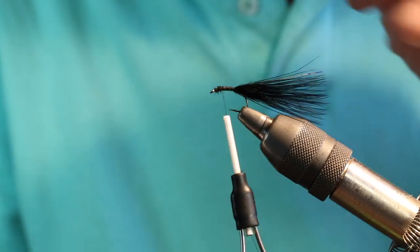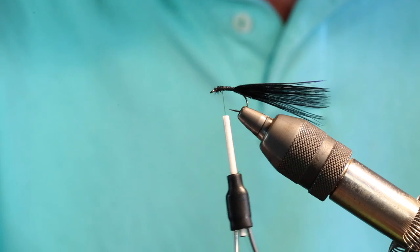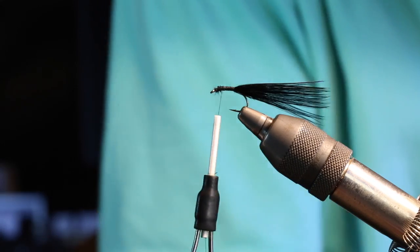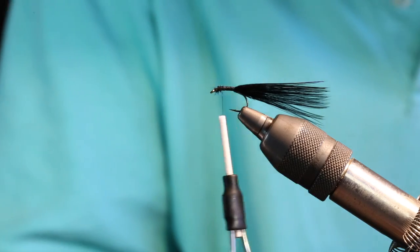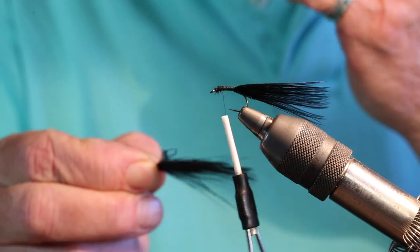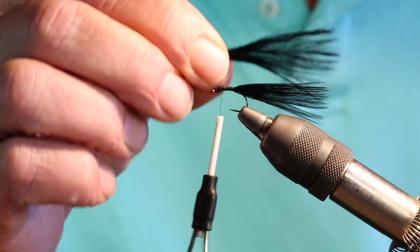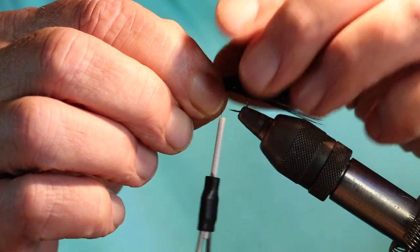Next I'm going to come back with a little bit more marabou and tie that in over the top of the existing tail. We'll grab this and secure it.